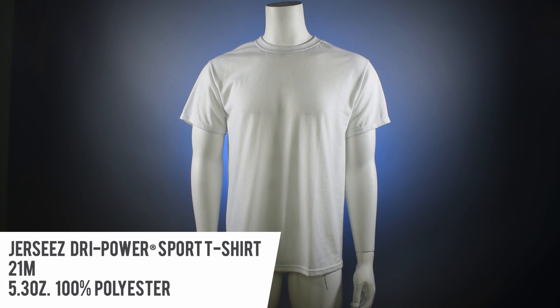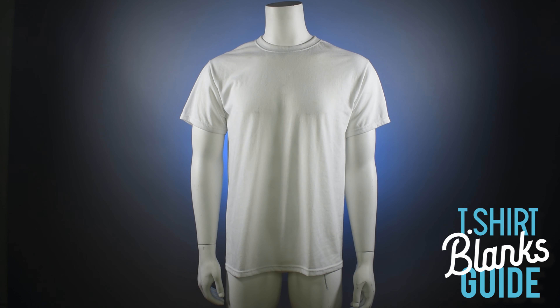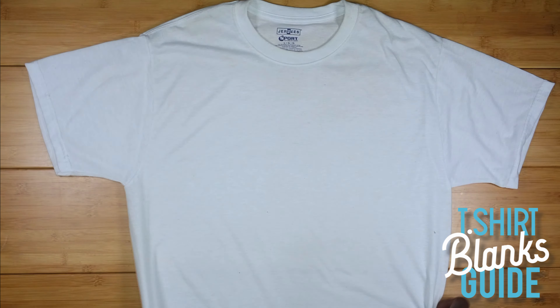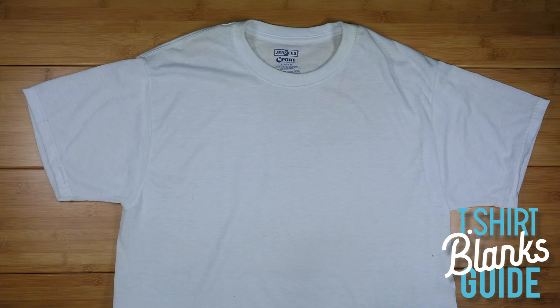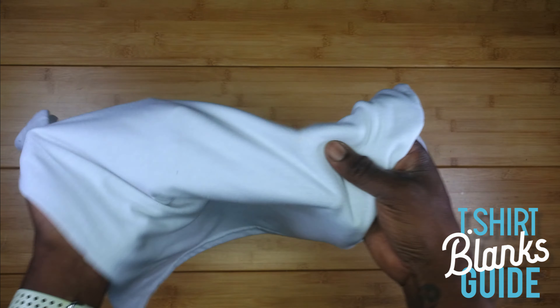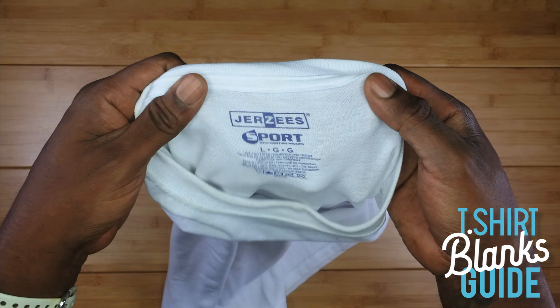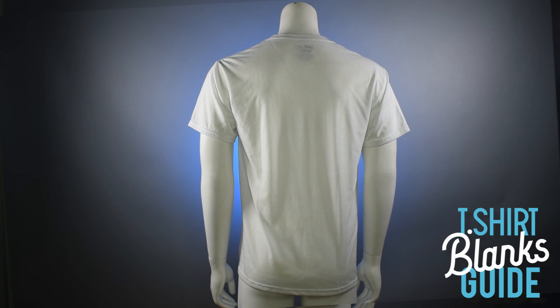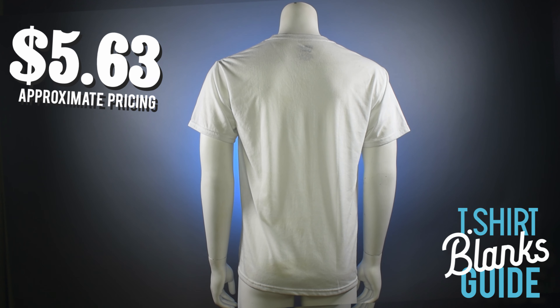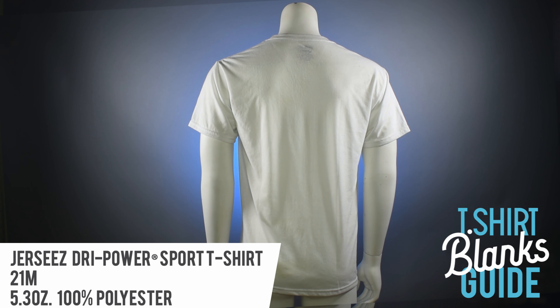This is the Jerzees Dri-Power Sport t-shirt — a great shirt that feels like a regular t-shirt. It feels very similar to a standard Jerzees t-shirt; if you didn't know the difference, you probably couldn't tell. It is soft — not the softest, but soft. From the back, it does not have a rip-away tag, so branding will be a little trickier. The price is $5.63. But if you want to do athletic or sublimation products, this is the way to go.